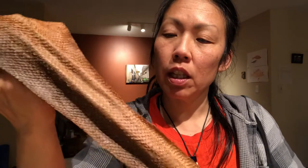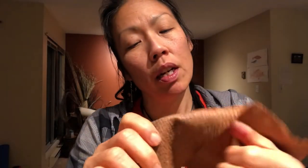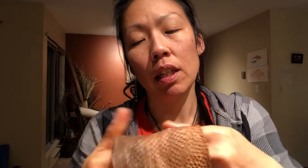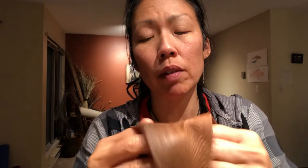I just pulled the sockeye salmon skin out of black tea tannin. It was in there for almost two weeks — actually probably about 10 or 12 days — and I've dried it until it's just damp.